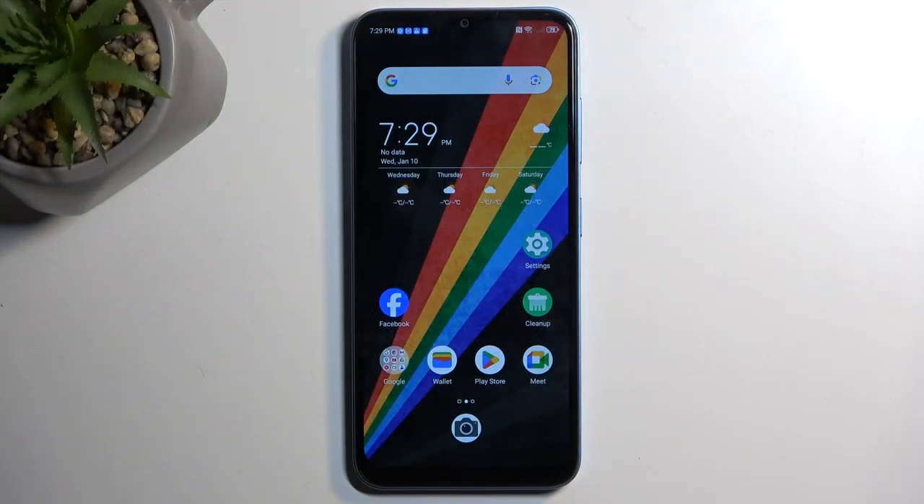So to get started, you will want to open up content that you wish to capture. I'll be using the home screen as an example for this, so it's already open and visible on my screen.